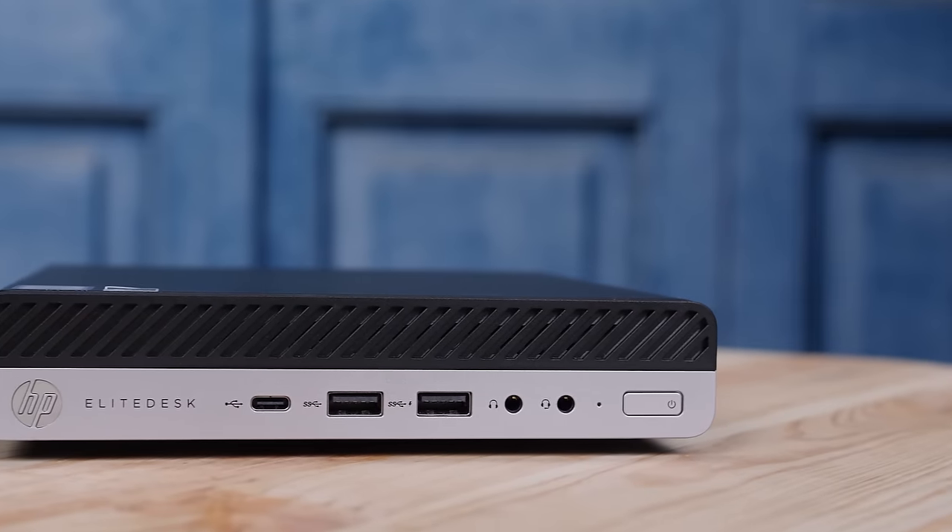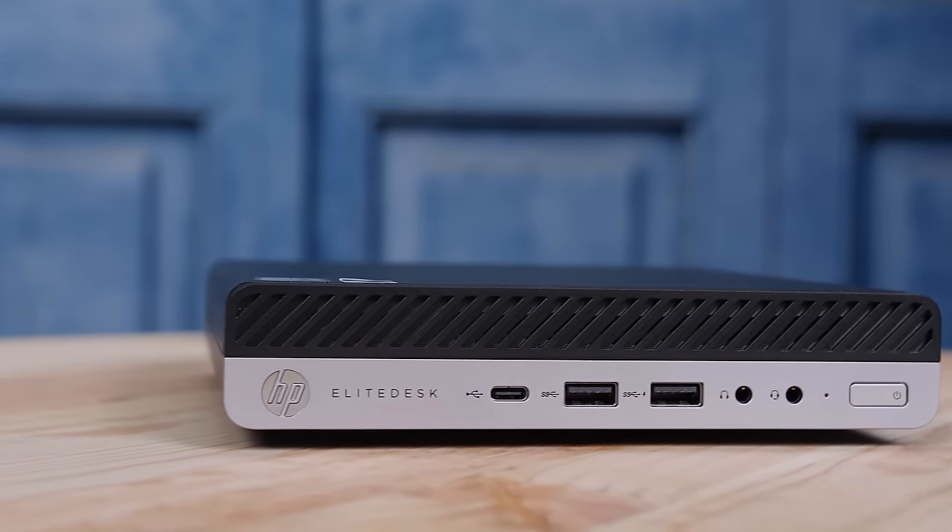Hey guys, this is Patrick from STH and today we're going to take a look at this thing that's right next to me. This is actually the HP EliteDesk 800 G4 Mini.